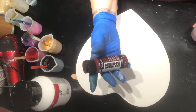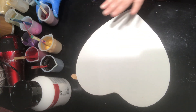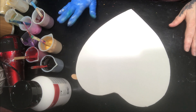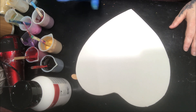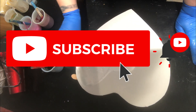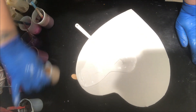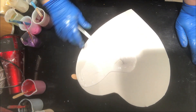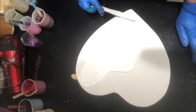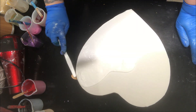All of my paints are mixed with only water — there is nothing else in them, nothing special, just water. I'm sure this should be a little bit thinner for a Dutch pour.